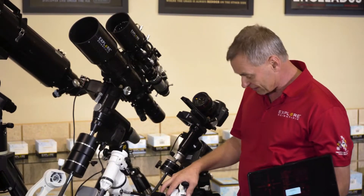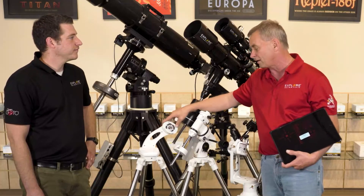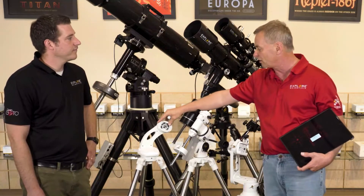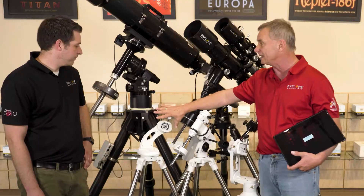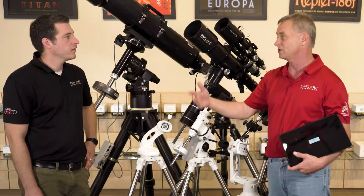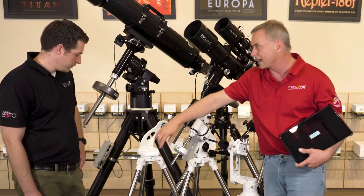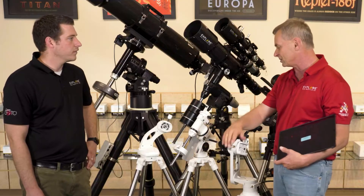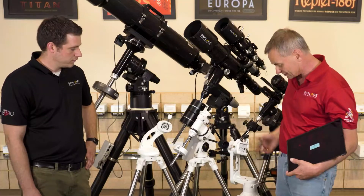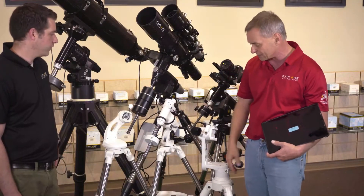We also have the Twilight Nano mount. This is an alt-azimuth mount, totally grab-and-go. You stick your small spotting scope on there, or a small ED-80 or 80-millimeter refractor. It's really smooth, really stable, with solid steel legs and an adjustable accessory tray. This is the Twilight One — it has even heavier-duty legs. Both of these tripods can raise up higher.